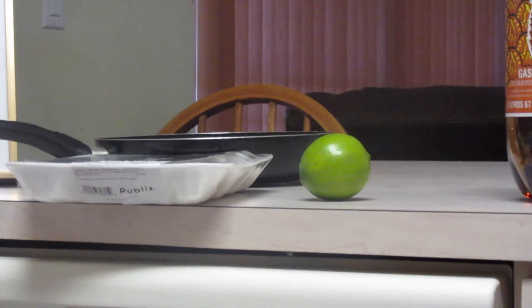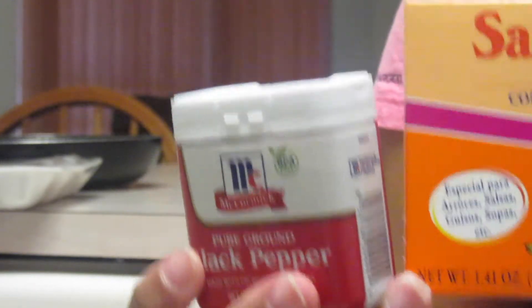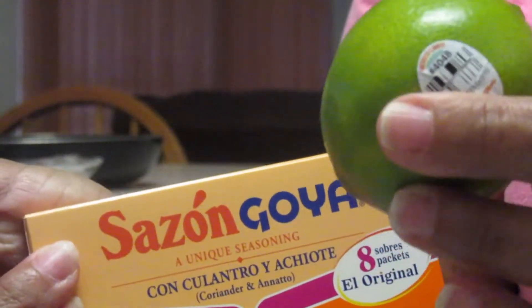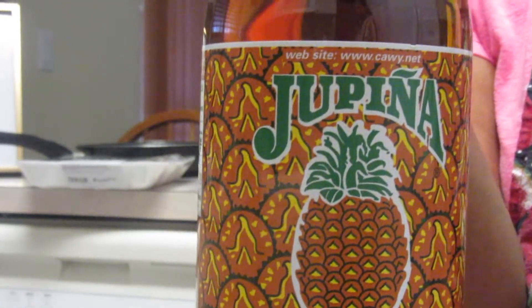So today we're going to be making shrimp. For the shrimp, we're going to be using these special ingredients, which are black pepper, sazon, lemon, and also a special ingredient — jupina. This is my mom; she was born in Puerto Rico, and today we're going to be doing her special dish, which is Caribbean shrimp.